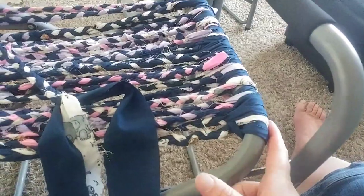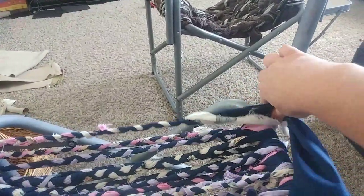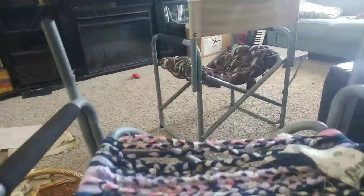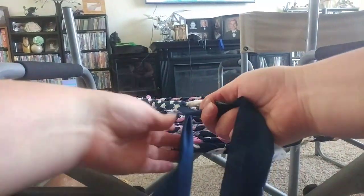I started here and I braid, then I wrap it around and keep braiding. I've gone back and forth and back and forth — I finished that one and I'm here now. It's just your basic braid, you're just braiding.